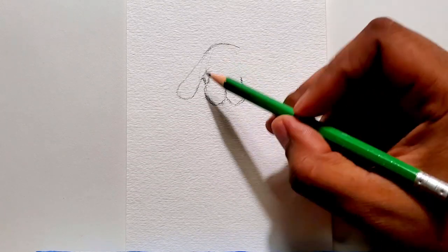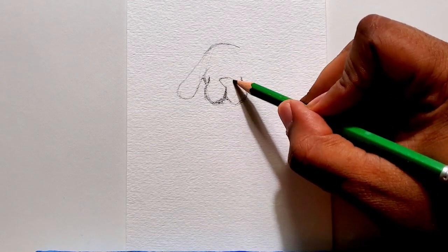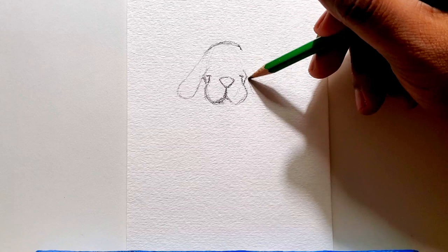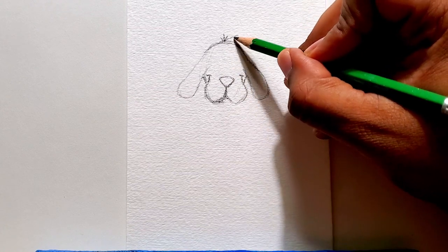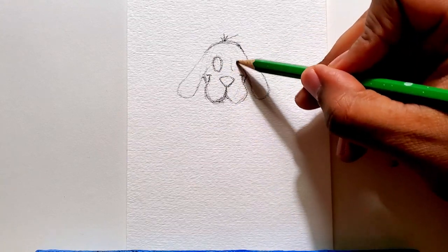The reason I did this Clifford, the Big Red Dog drawing is because I just saw on YouTube that there's a live action Clifford, the Big Red Dog movie coming out. I remember this show as a kid — I think it was on PBS, Channel 28, back in the day.